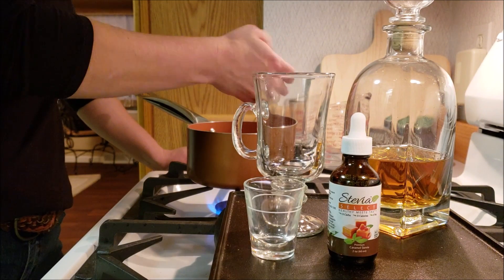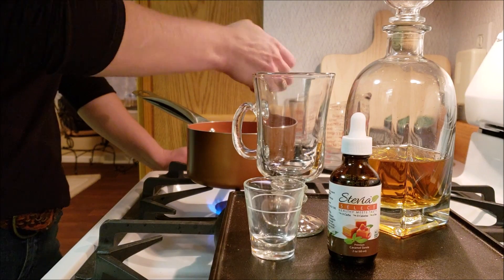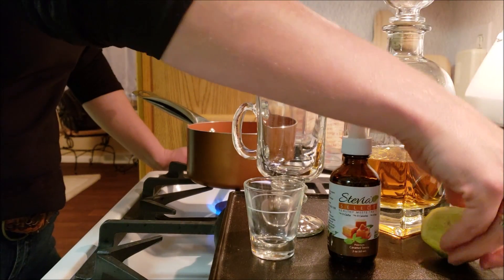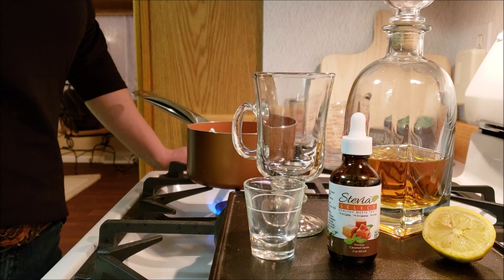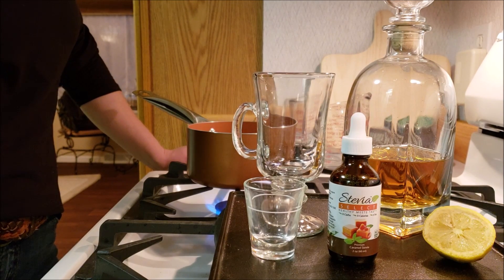Just go ahead and squeeze it into the water as much as you'd like. There is also a sweet drops that's lemon flavored, so if you prefer to use that you can — it's a nice way to have lemon on hand whenever you want. But the real thing has vitamin C, so it's really good for you when you're not feeling super great.